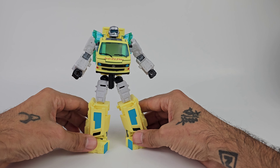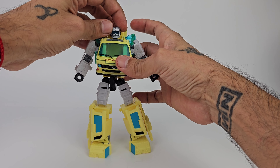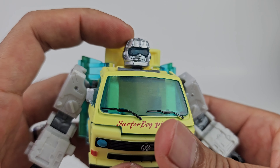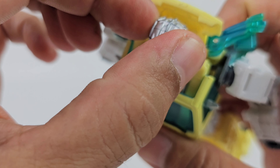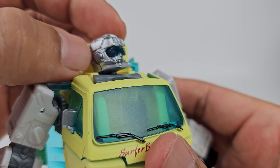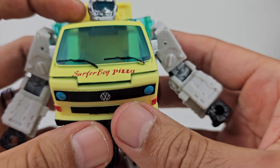He is pretty tall for what he is - he does have some long legs - but that is a pretty simple transformation. Transformation complete, let's take a look at the detail. The head has a nice visor with goggles - really cool - there's no light piping but you get a nice silver head scope with a little receiver and mic. The goggles look really really good.